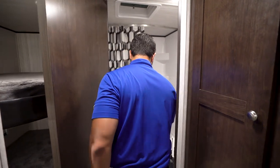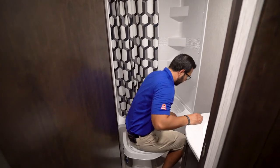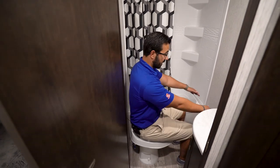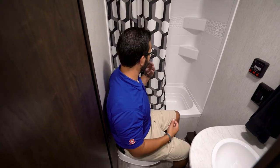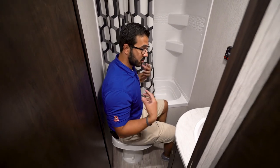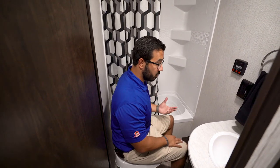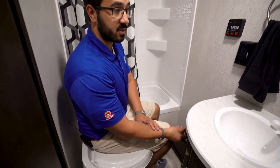Right in the back is the bathroom. You'll see your foot-flush lever toilet right here. If I take a seat, I have plenty of legroom with no issues, and same with the shoulders. Because we have a curtain rather than a door, I have plenty of space — the door doesn't impede at all. Definitely enough room to do your business.